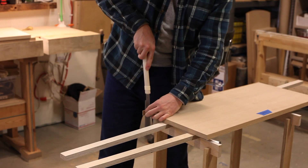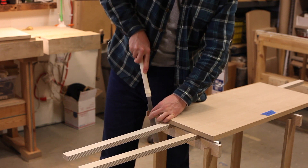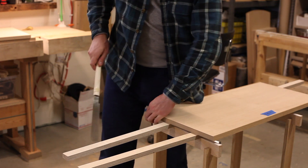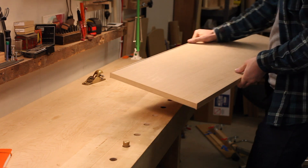For the ends, I'll use my flush trim saw, and then for the faces I'll use my block plane. I like the block plane — it's not as fast as a flush trim bit with a router, but I feel like I have a little bit more control.